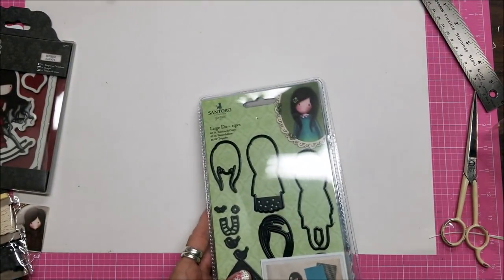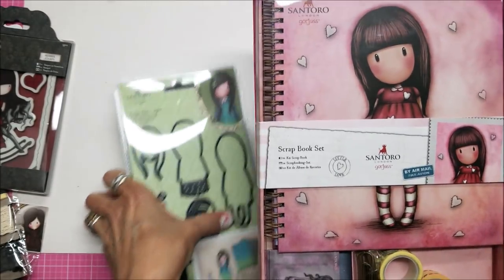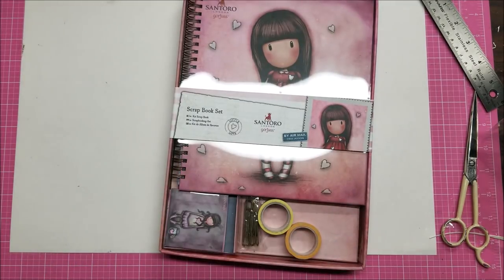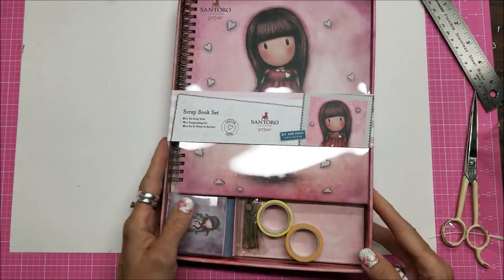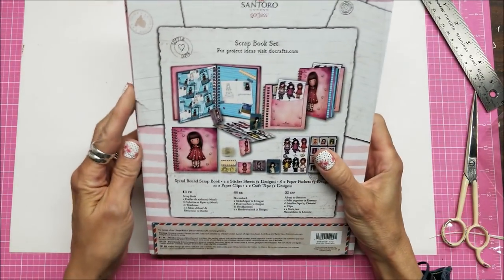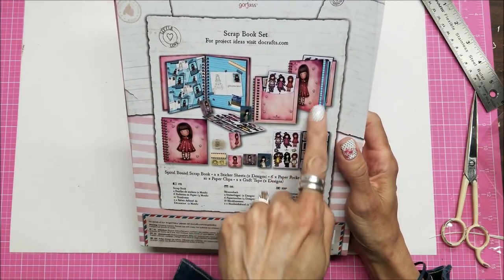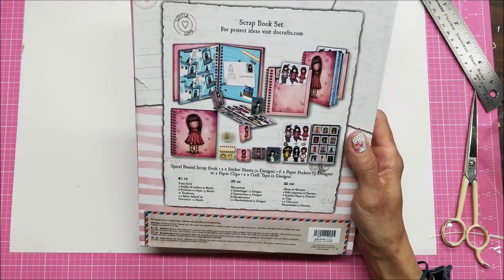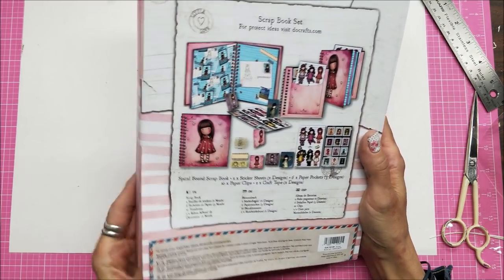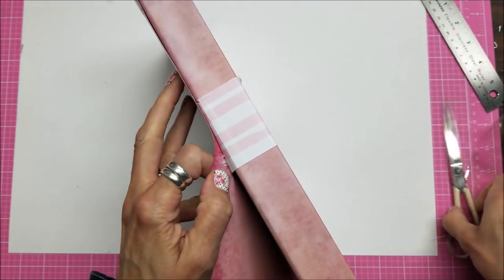And this last piece — you're going to die for this. This was the scrapbook set. Oh, it's so precious. I have not opened this because I wanted to do it on camera. It says scrapbook set — it has stickers, papers, paper clips. Let's see if we can pull this off without tearing things.